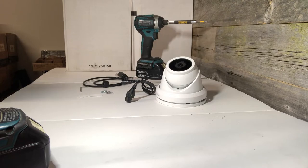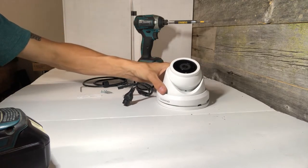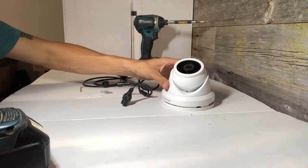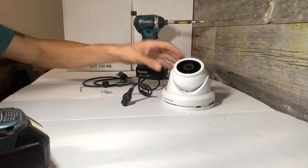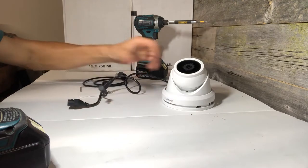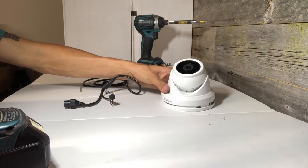This is a quick installation for the Onwote dome camera. It features a solid and durable metal housing with a PoE connection, fully waterproof for outdoor use, and can also be used indoors for day and night use.